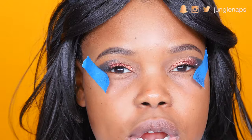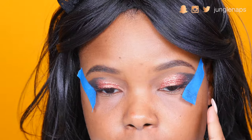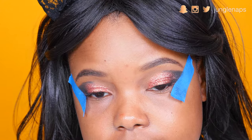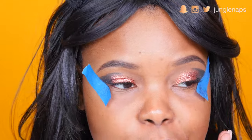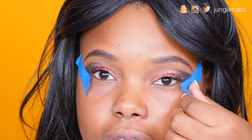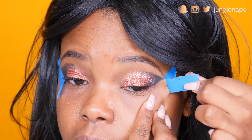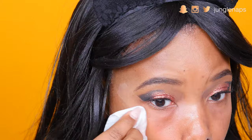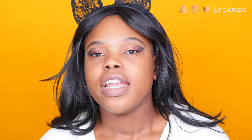I really wanted to intensify this, so I brought a little bit of that black shadow gently over into the middle and really, really smoked it out — I think it just looks stunning. Now I'm going to take off the tape and use a makeup wipe to clean up any leftover glitter.